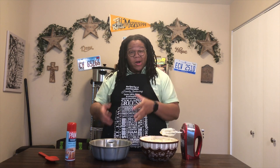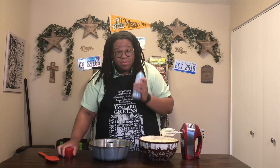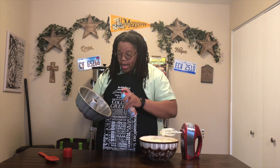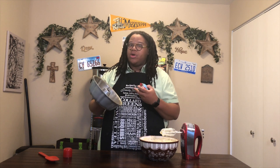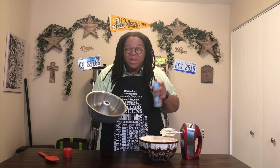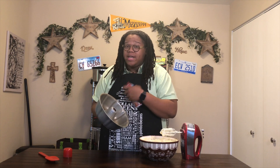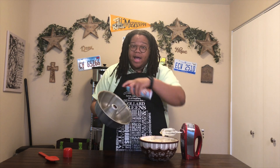Now it's time to get our bundt cake in the pan. I take that Pam baking perfect release spray and I spray my bundt cake pan down well — and I mean well. I spray all of it: the edges, the inner, because sometimes when you bake a pound cake it spills over. Some of the best parts of the pound cake is that spillover crust, so we want to make sure it doesn't break off. Spray the whole bundt cake pan, even the outside of the edges, really well.